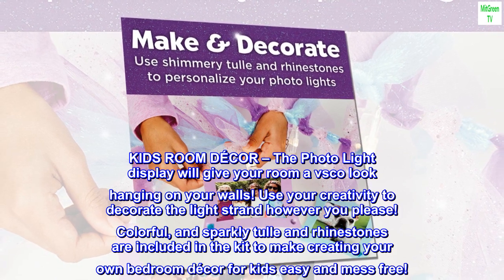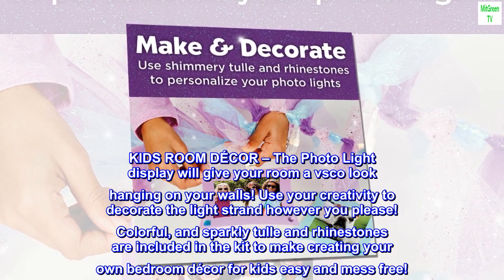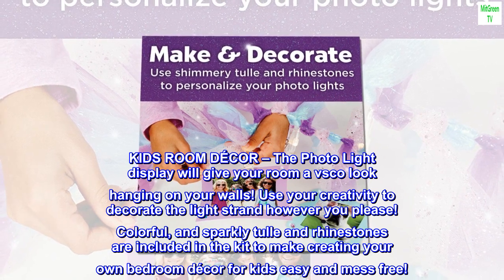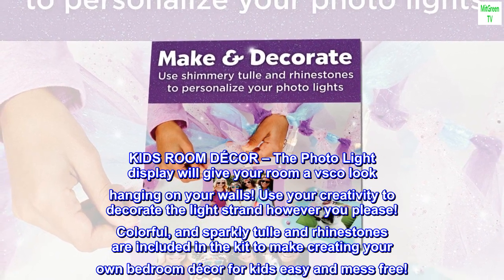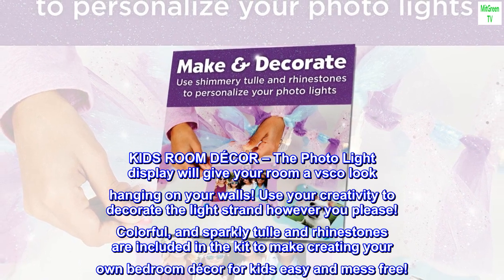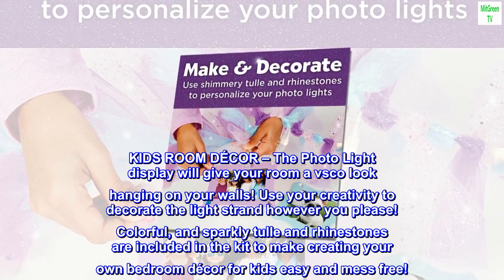Kids room decor: the photo light display will give your room a VSCO look hanging on your walls. Use your creativity to decorate the light strand however you please. Colorful and sparkly tulle and rhinestones are included in the kit to make creating your own bedroom decor easy and mess-free.